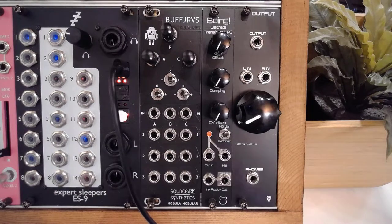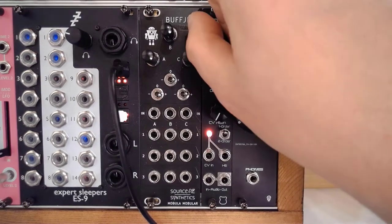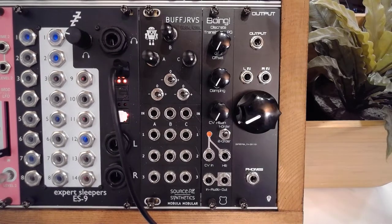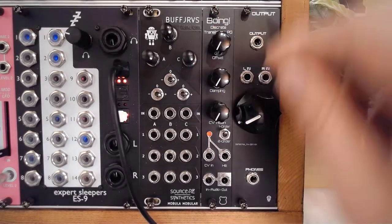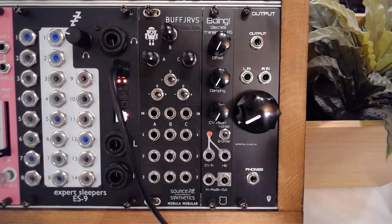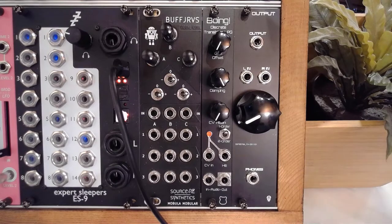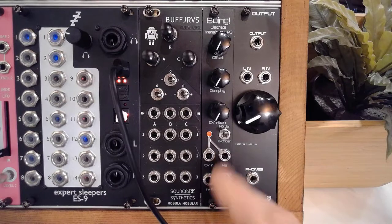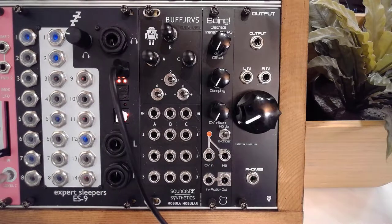You've got your offset — that's the base setting of the LDRs, which are our low-pass filters. Then you've got damping. What damping does is it introduces an inverse of the incoming signal and adds that to the signal going into the first LDR — the first order of a vactrol, essentially, because that's what we've built here.